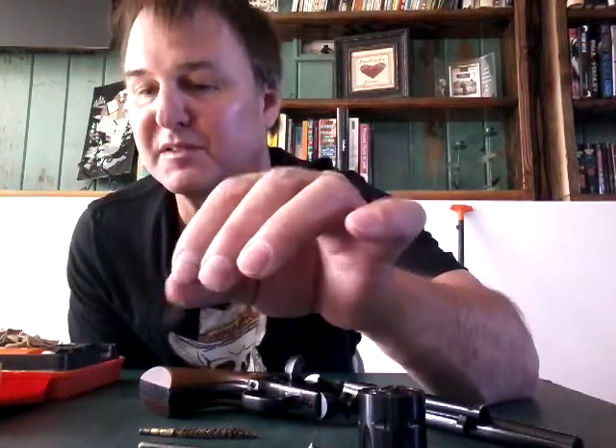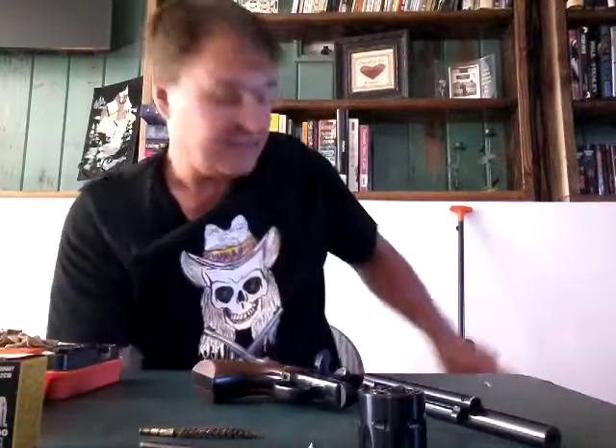Don't use a pellet in a modern .22 firearm. It is not good — it's not supposed to shoot pellets. They're not made to shoot pellets. You can shoot these things probably in a revolver, but I wouldn't try them in a rifle because I broke my ejector pin. So that's not fun.